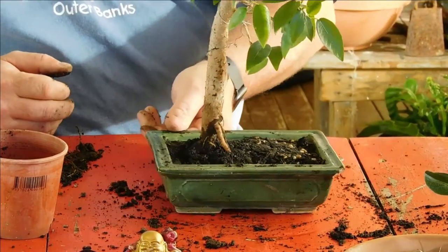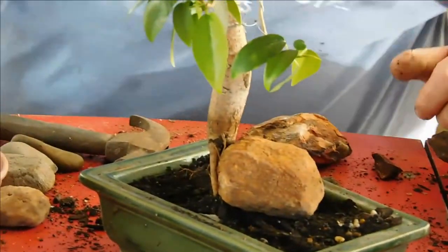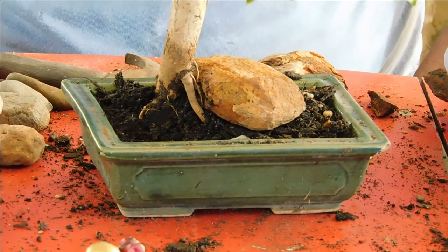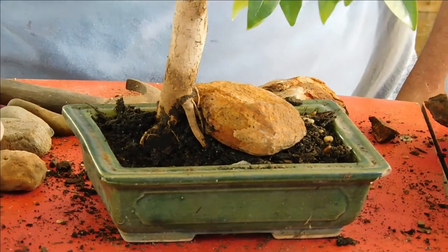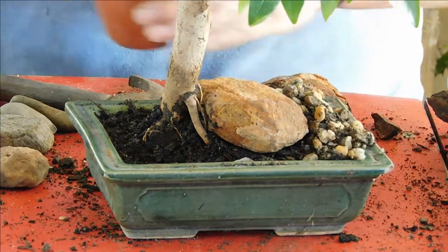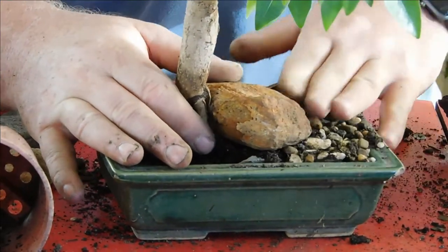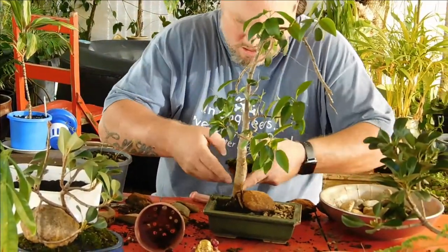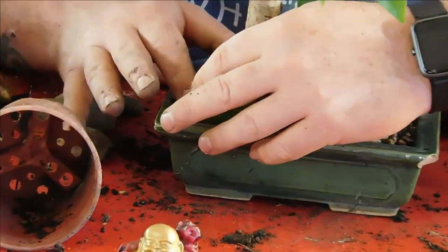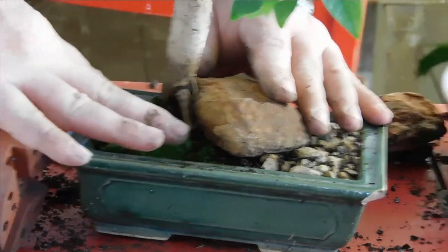That looks like the front — yeah, I actually don't mind it like that. How does that look? So then what I do is just rubble up that area to settle the soil in around the roots.